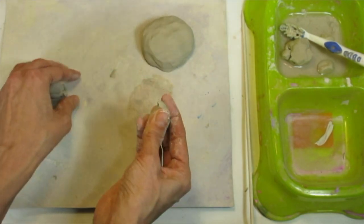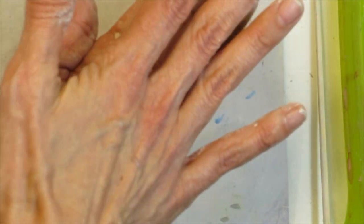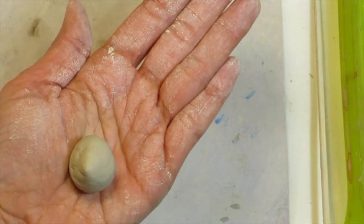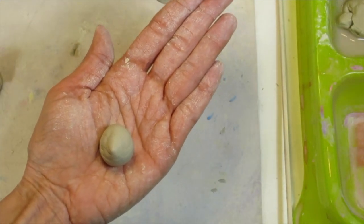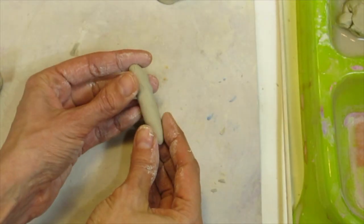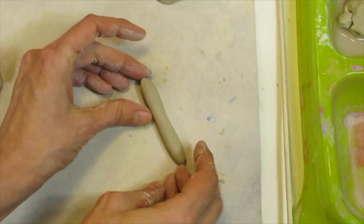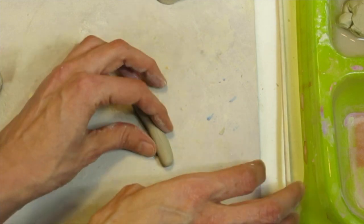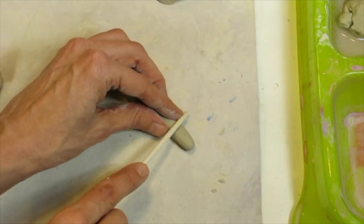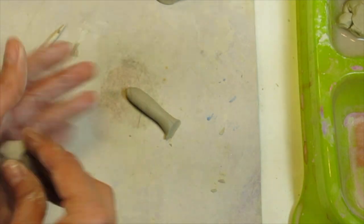To create a starfish, I'm going to roll small coils. To roll a coil, first roll a piece of clay into a ball — notice my hands are going in a circle. Then roll it up and down your hand to form a coil. This coil is a little too long, so I'm going to cut some of it off. Now I'll make another coil about the same length for my starfish.